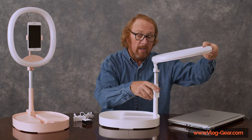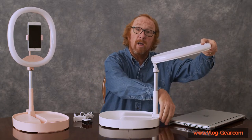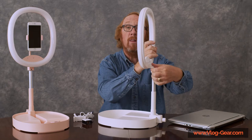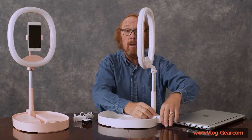It has a very sturdy clamp at the bottom with a good knob for tightening that up. It also has another very nice knob at the back for snugging up the lamp head. So now you have a very sturdy lamp.